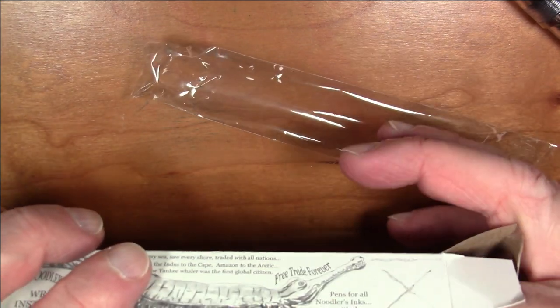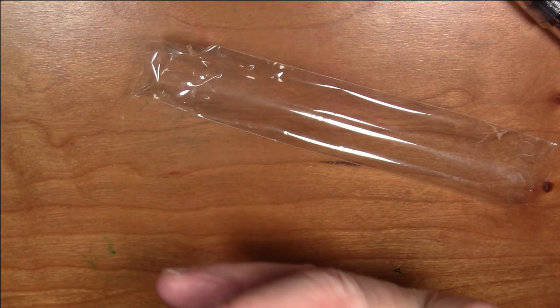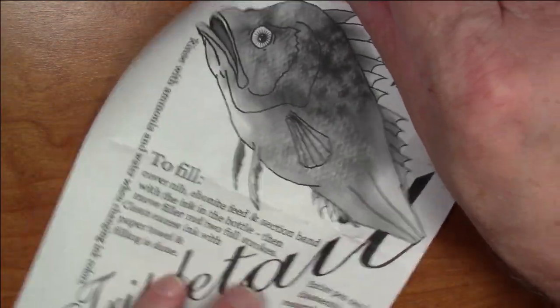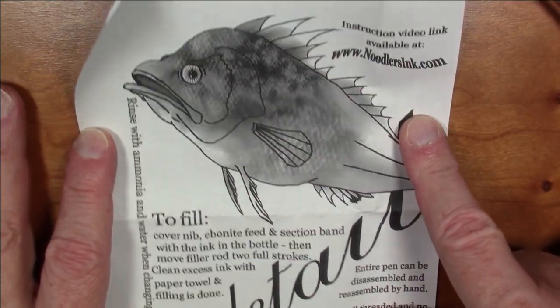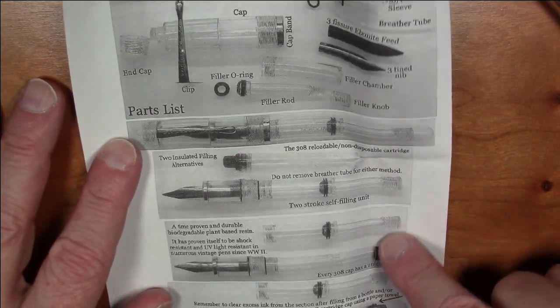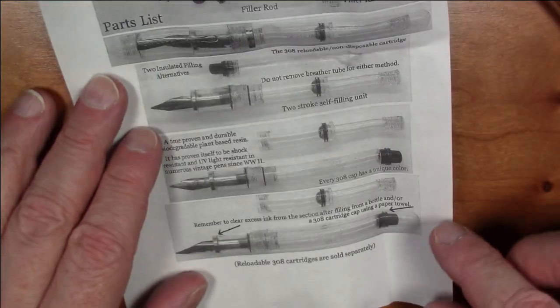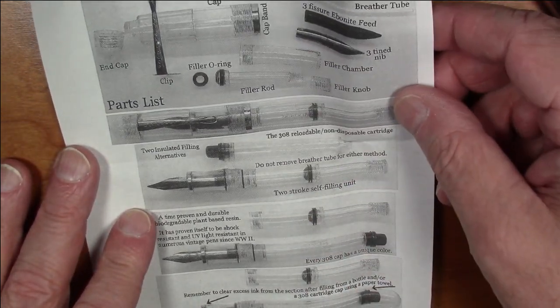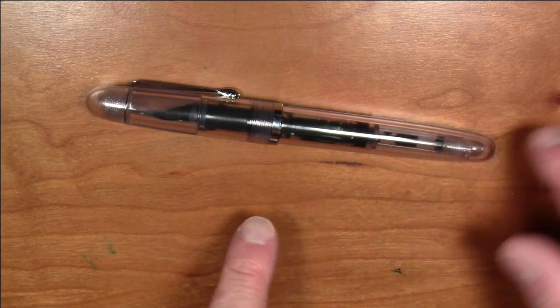Speaking of right out of the box — here is the box it comes in. It's a basic cardboard box wrapped in plastic, but one thing that is very nice and common to all Noodler's pens is this extremely detailed instruction sheet. The Triple Tail is named after the fish you see pictured here. It comes with a complete parts inventory photograph, really good filling instructions, and a fully illustrated guide listing all the parts. This pen completely disassembles.